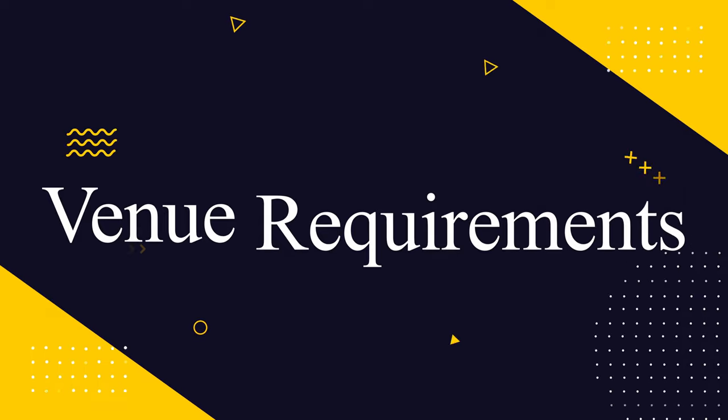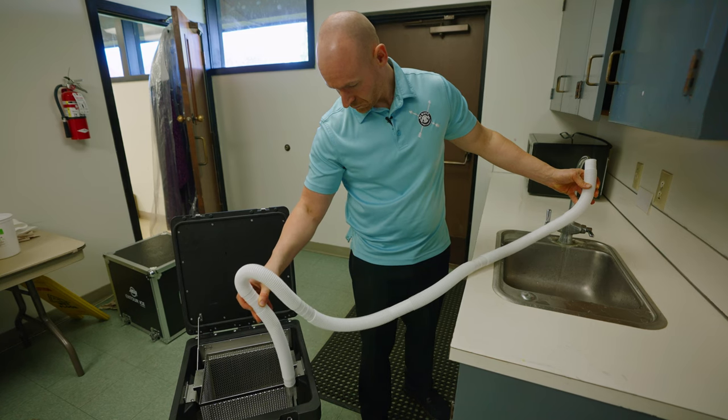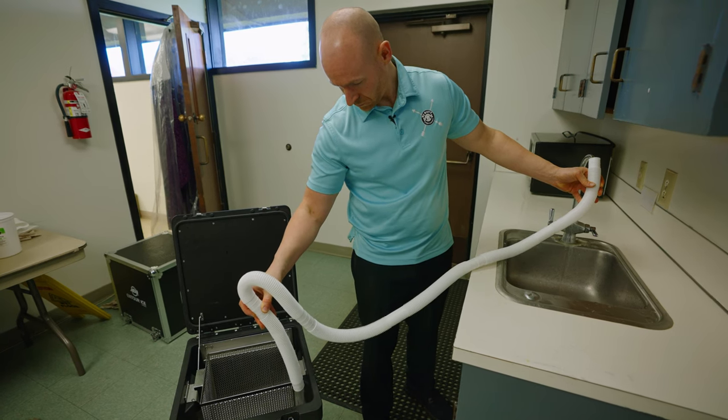What are the venue requirements? For this effect to last, we're going to be bringing in about 30 to 50 pounds of dry ice. When we get to the venue, we need to be able to get water from a tap outlet — we have a hose that we can fill it up with. It will take about eight gallons of water to fill up the machine so the effect can last. This water doesn't get pushed onto the dance floor; it just gets pumped over the dry ice, so the dry ice melts and that's what creates the cloud effect.